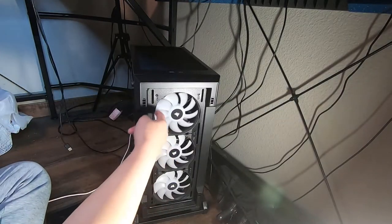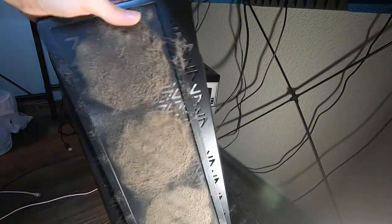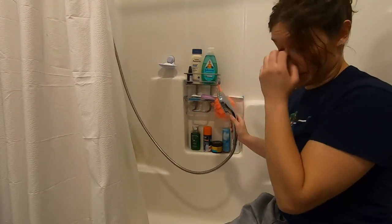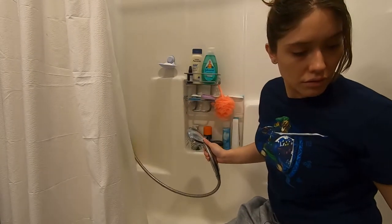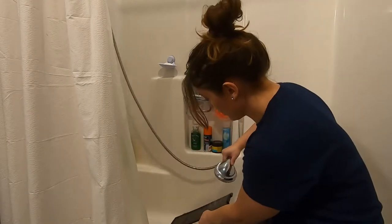Actually look at that — my fans are clean. There are several ways you could clean these but this is my method. I have a removable shower head so that makes this really easy. I'm literally just gonna rinse it off with water. It's safe, no worries you guys.